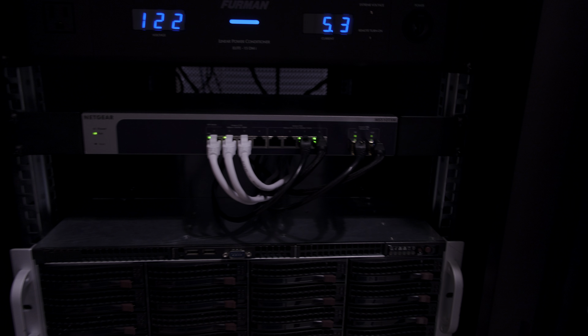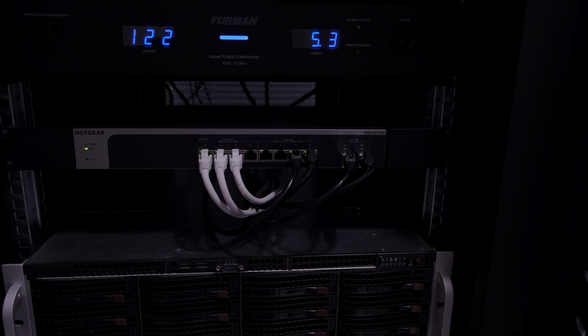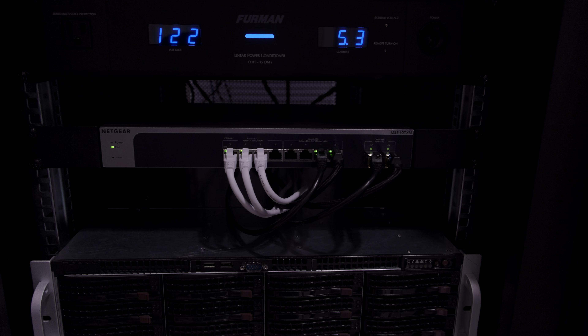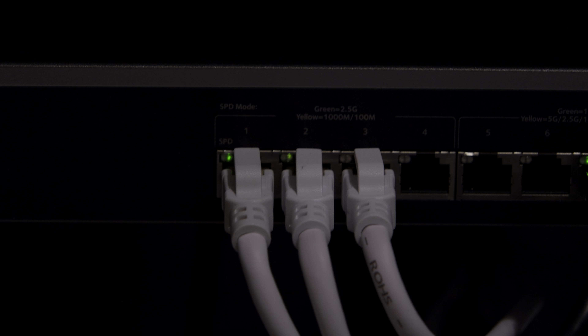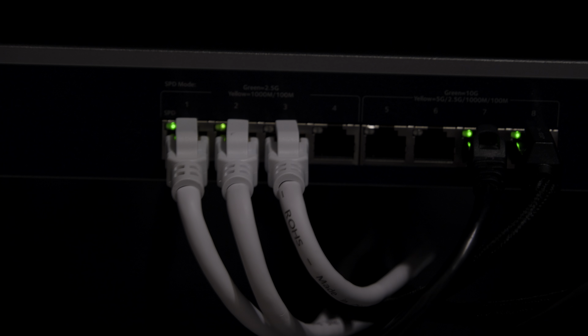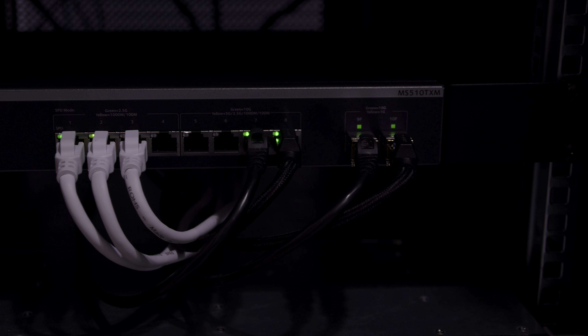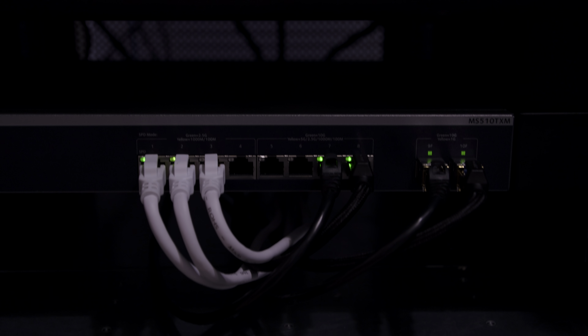Coming down here — let's see if we can get in tight on that — this is the Netgear 10 gig switch. Technically only six of the ports are 10 gig; the others are 1 or 2.5 gig. Right now I'm using the 2.5 gig port to support the wired backhaul and the gaming computer downstairs, while the 10 gig SFP and standard ports are for the server and the main rig respectively.